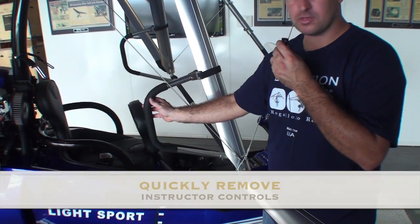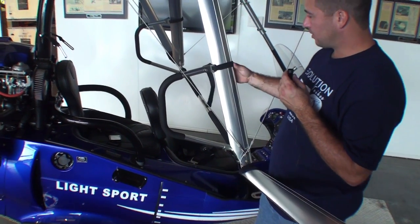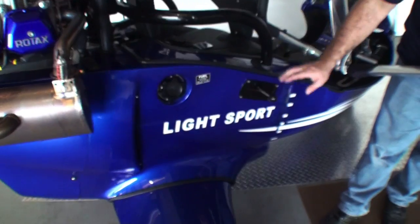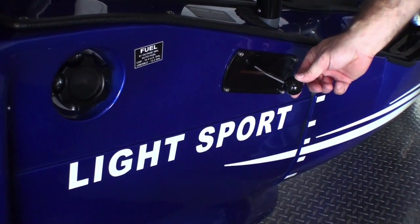The trainer bars are also something you may wish to remove, and we've made it so that without any tools, this can simply be removed. As part of the instructor package, it comes with a rear throttle, which is in a great spot for the instructor to reach.